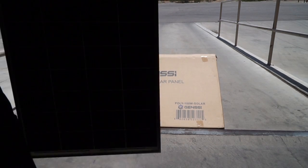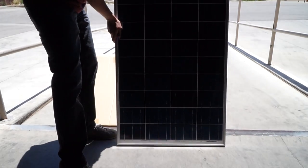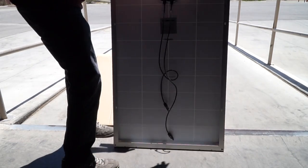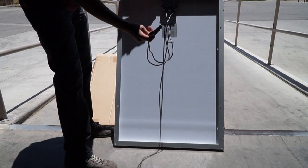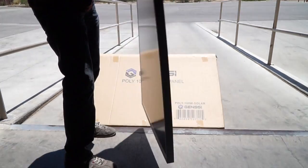Here's the solar panel. On the back of the solar panel you have the MC4 junction box with the two wires and the connections. We're going to go ahead and hook it up to a 100 watt LED light bar.